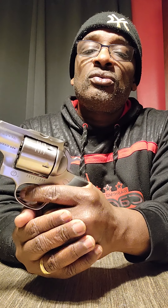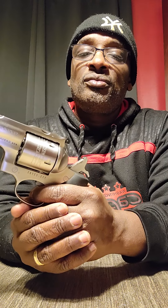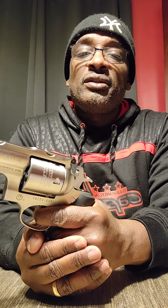This is a double action and single action. Real nice trigger — I like it.